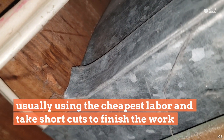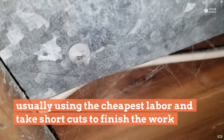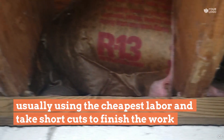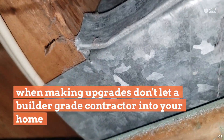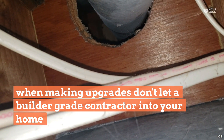The homeowner's complaining about excessive dust all over the place and filters constantly getting dirty. You can see the dust right here — it's everywhere. This is a basement, this is nasty. And this is where the air that you are breathing is coming from.